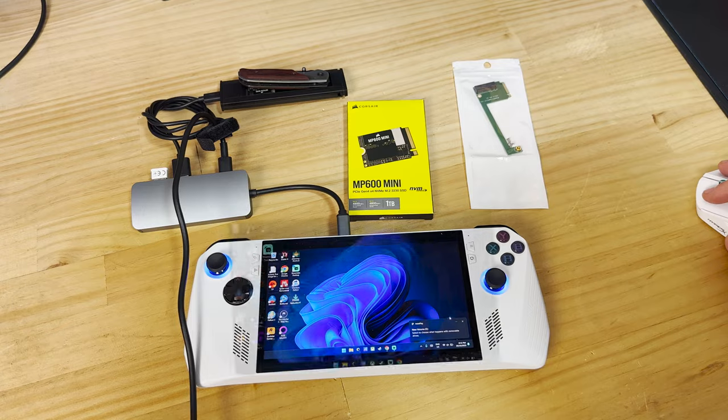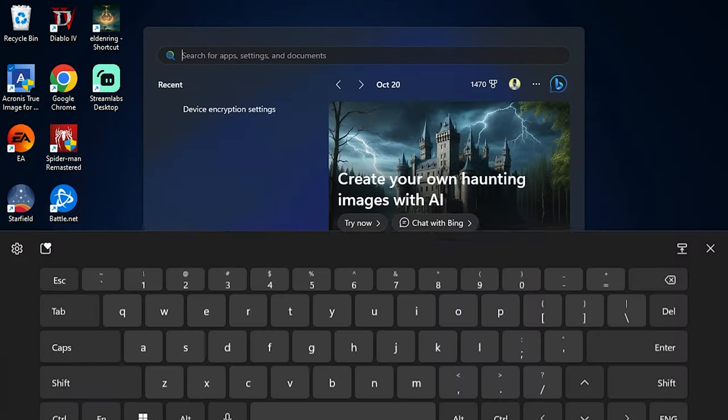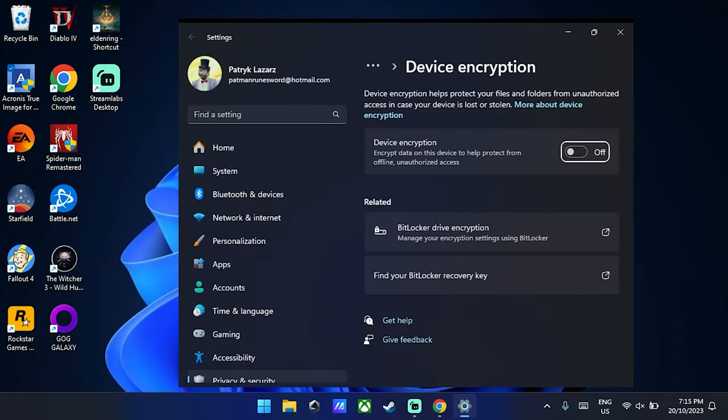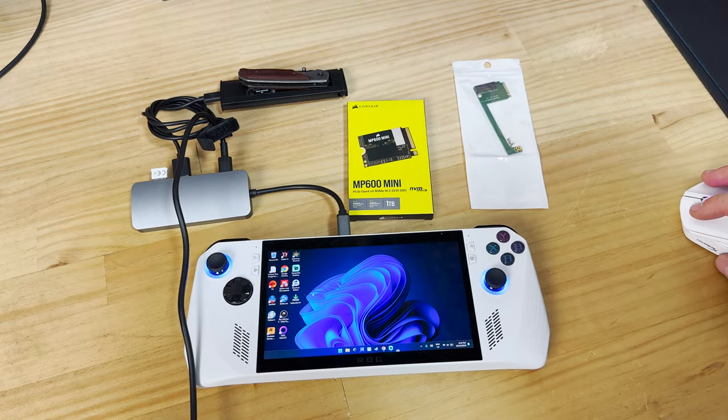Now let's turn off BitLocker. Press Start and type in 'device encryption'. You will then see a blue tick box that you need to untick. The process can take up to 30 minutes as it unencrypts your entire drive. Do not clone before doing this step.